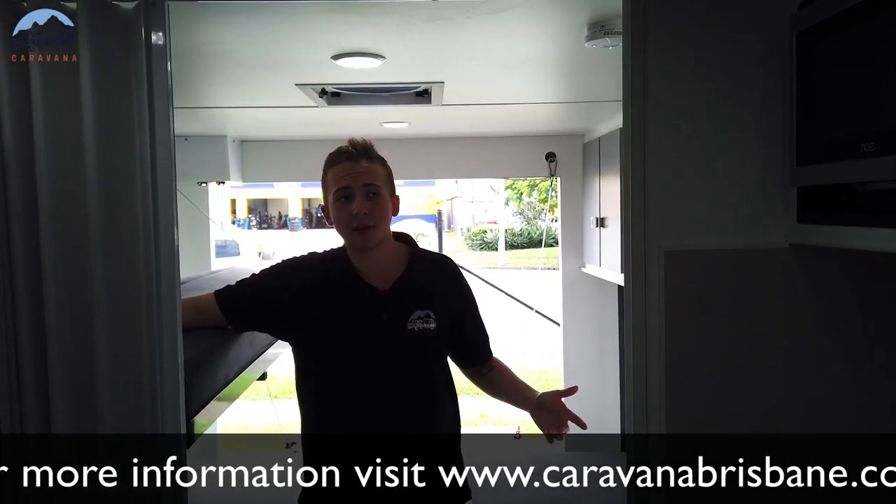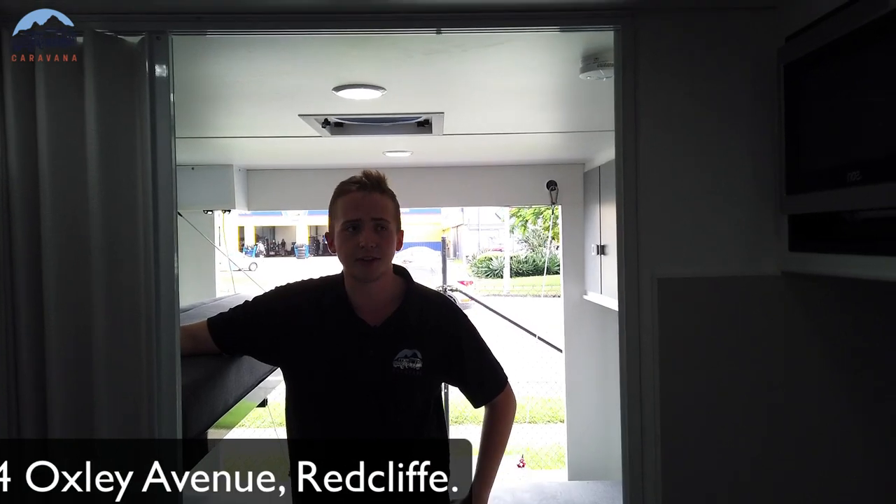We only have one of these beautiful Paramounts in stock, so come on down to Caravana, located at 444 Oxley Avenue, or give us a call on 07 3495 0226 and have a chat — we'll see what we can do for you.